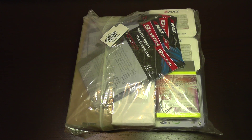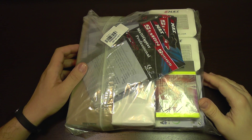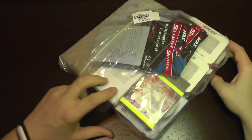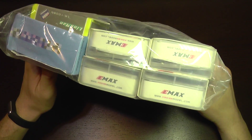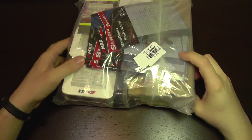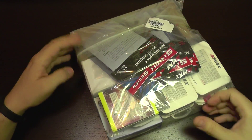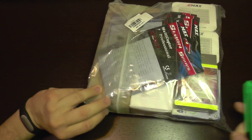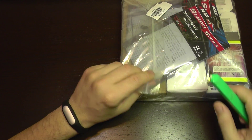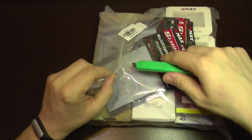This package has just landed here. It's supposed to be a racing quad kit, but as you can see it's completely disassembled, so it's a do-it-yourself build kit. I'm gonna take it out of the bag to see what we have received here.